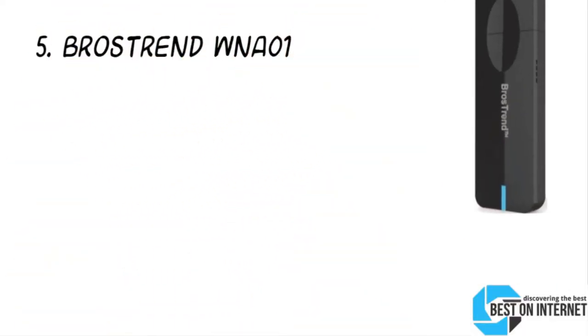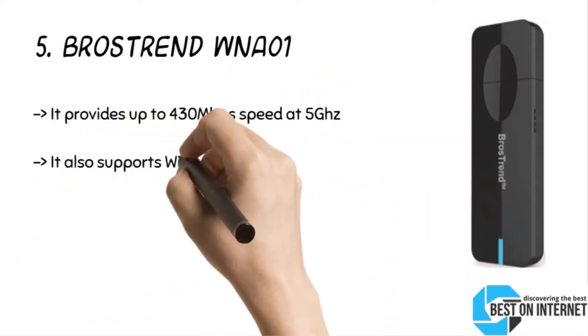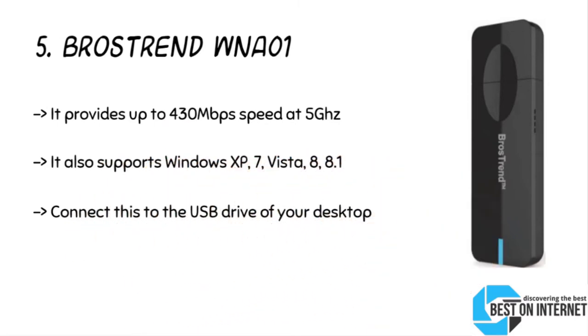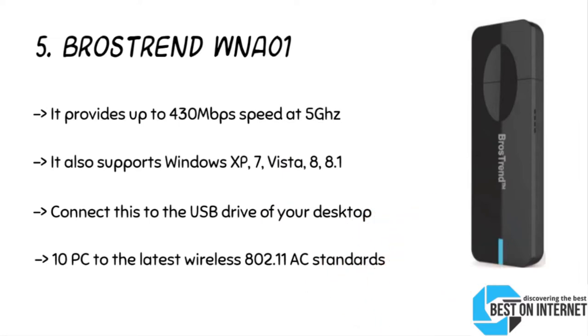Starting from number five, the product is the Brose Trend WNA01. The WNA01 USB Wi-Fi adapter from Brose Trend provides a tiny way to get next-generation speed over your internet network. You can shift between bands to avoid signal interference and get a seamless wireless internet connection. It provides extended range and speed on any Wi-Fi network, and not only supports the latest wireless standards but also backs older versions, so you can use it without hassle even with an older system.